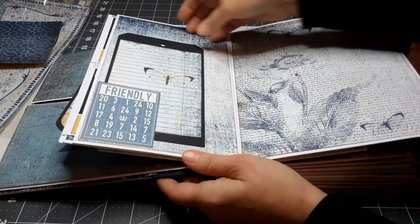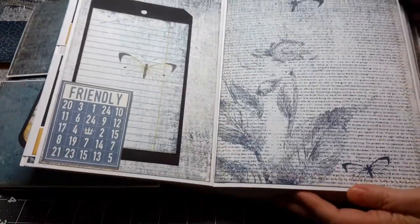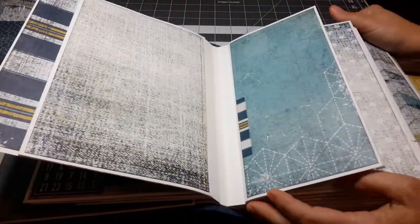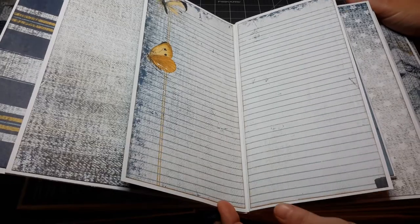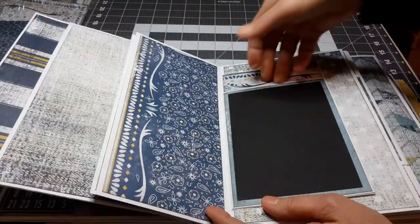That's always nice if you're giving this as a gift to someone. This page is beautiful. This is a pocket — there are lots of pockets in here. Nice journaling spot right in the center. This is a pocket here.